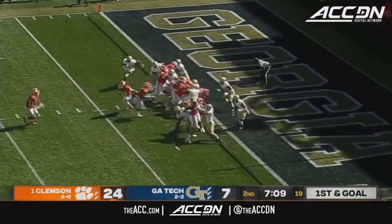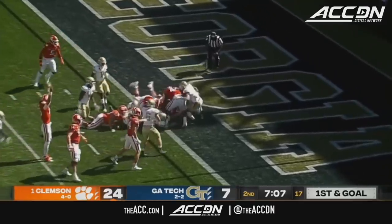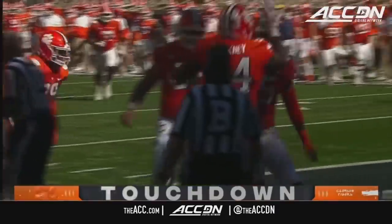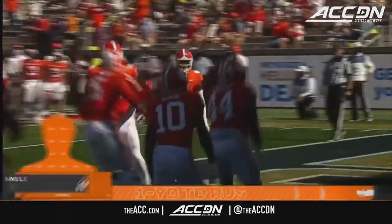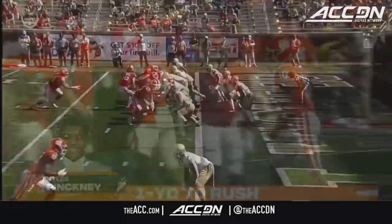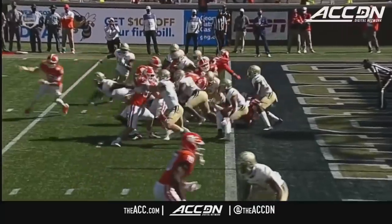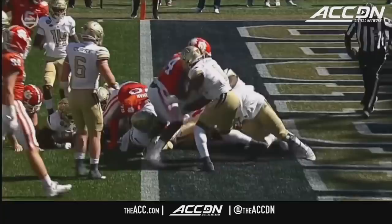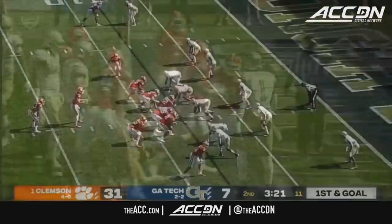The true freshman defensive tackle — instead of Niles Pinckney — a 300-pound defensive tackle takes the handoff at fullback. Try to tackle him, they can't. It's a touchdown! It helps when you move people like that. And then what do you tell the linebacker? 'Hey man, go stop those 300 pounds.'